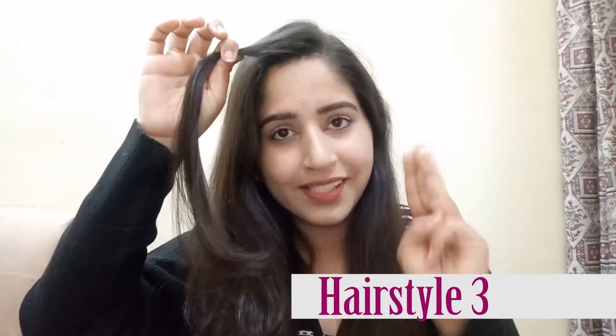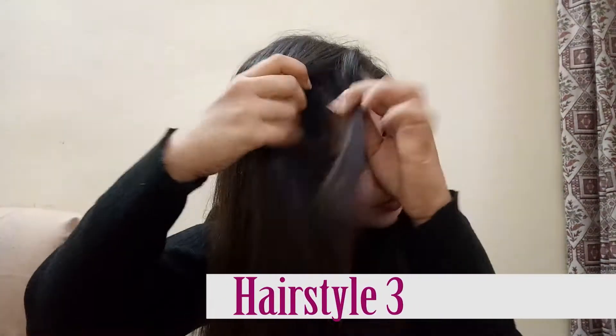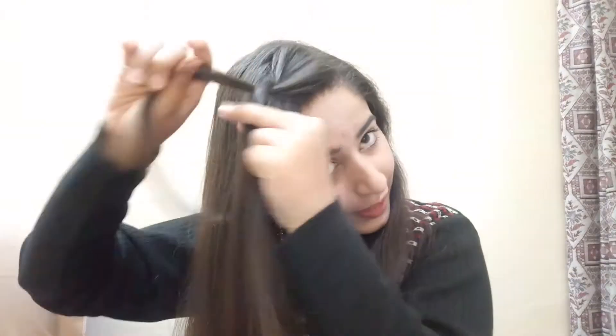The third hairstyle is a side braid. This looks very good with Indian dresses and Indian wear. You can make a braid — called a choti in Hindi. For the third layer of the braid, you have to merge it with your front hair.